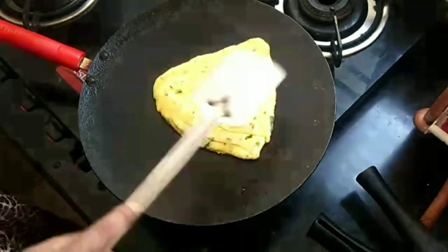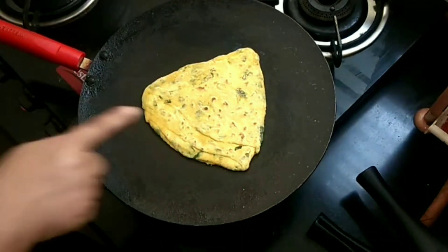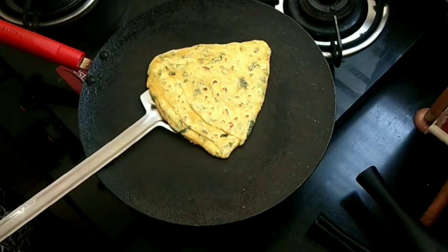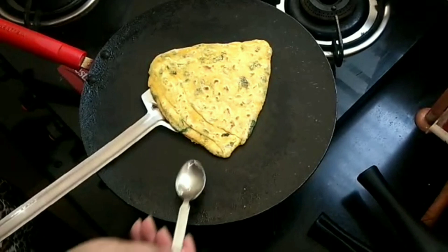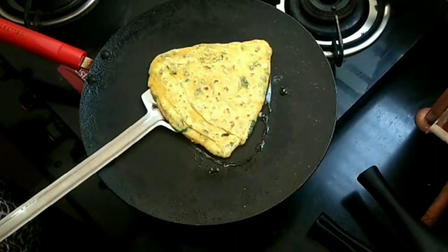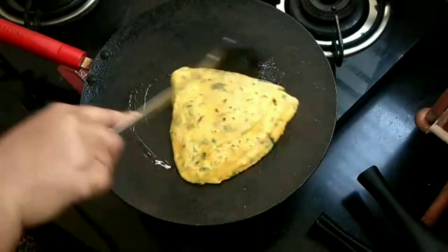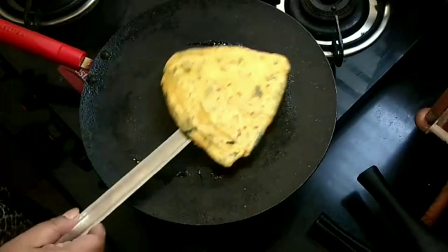Just turning it over — adding some oil. I am using refined oil here; if you wish, you can use desi ghee also.